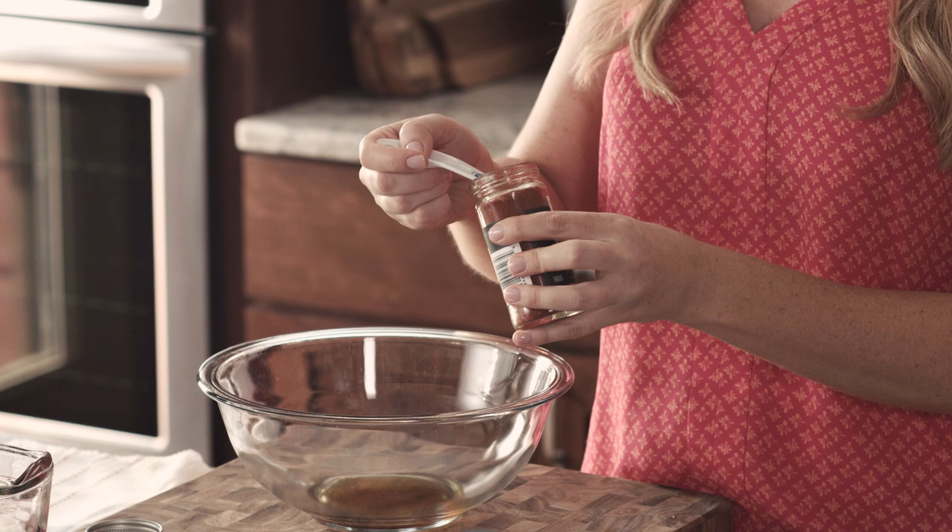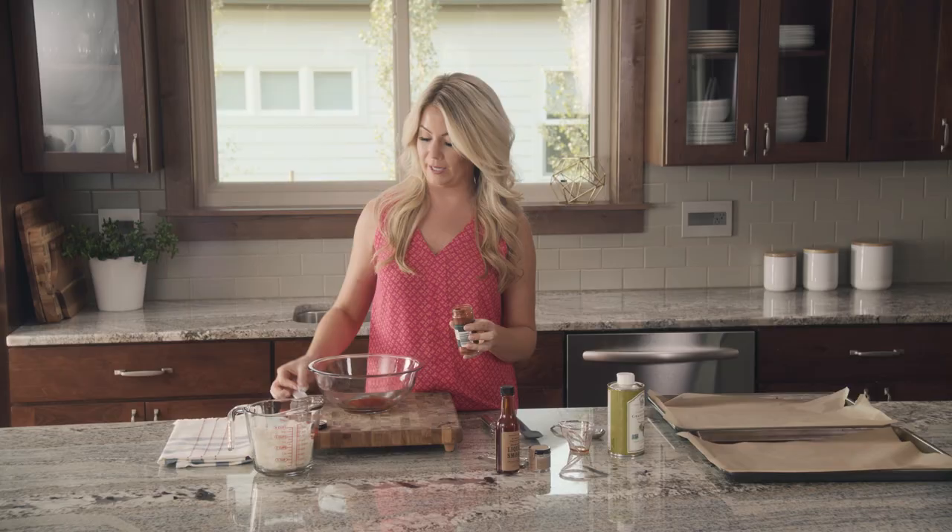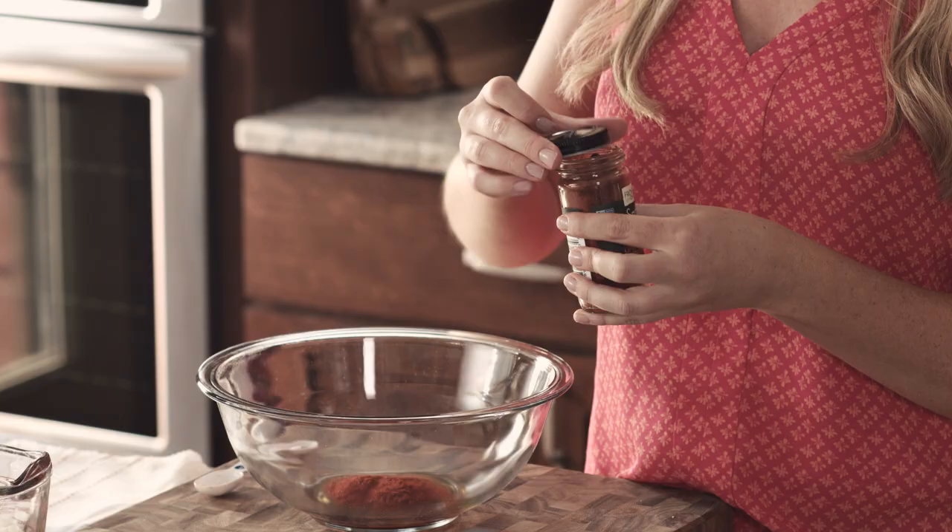Next we'll do 2 teaspoons of smoked paprika. Bacon is very smoky so we of course want smoky spices — 2 teaspoons. Buy fresh smoked paprika because if it's been sitting in your cabinet for six months or a year, it's not going to be very flavorful.